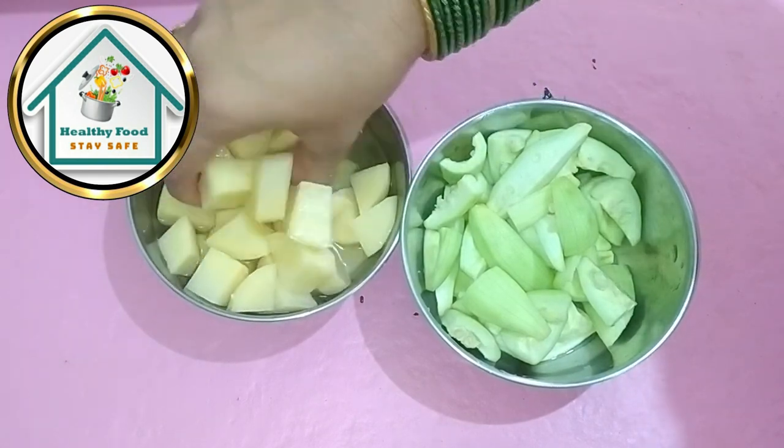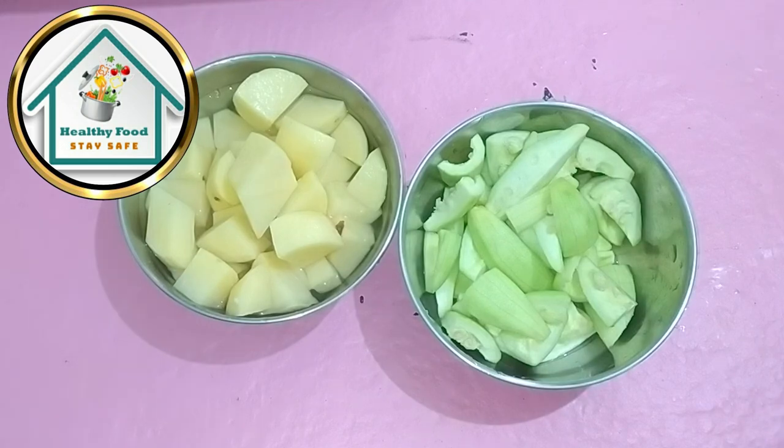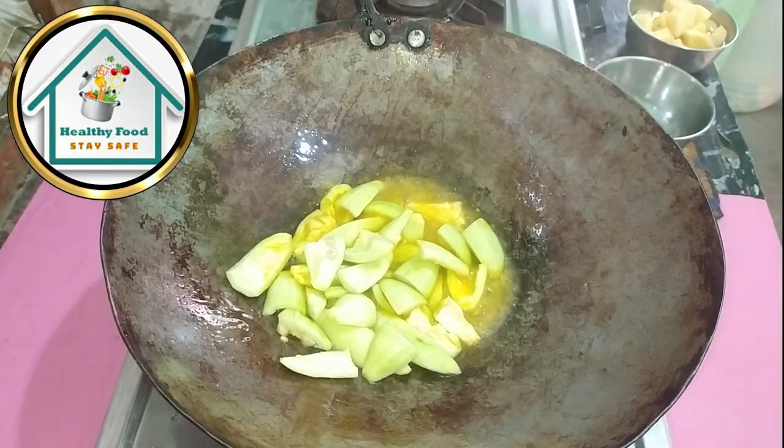So see, aloo is a little sweet, this is why we have added aloo. We will add some salt in the water. We will cut parwal.